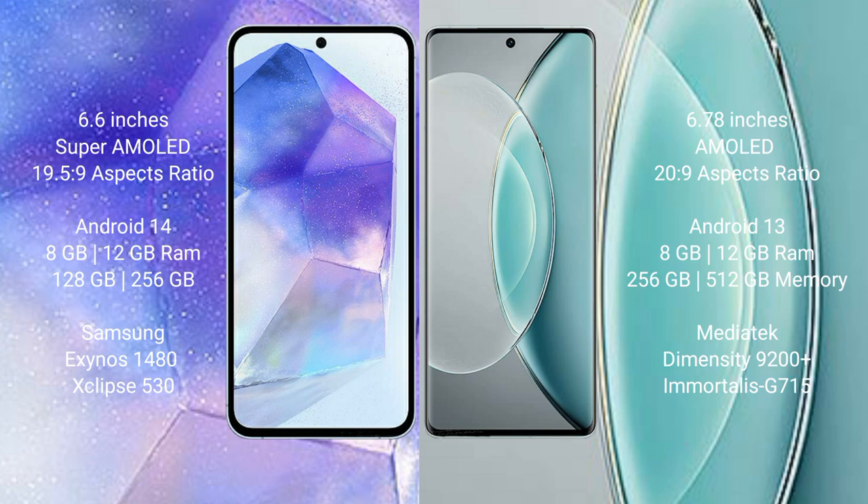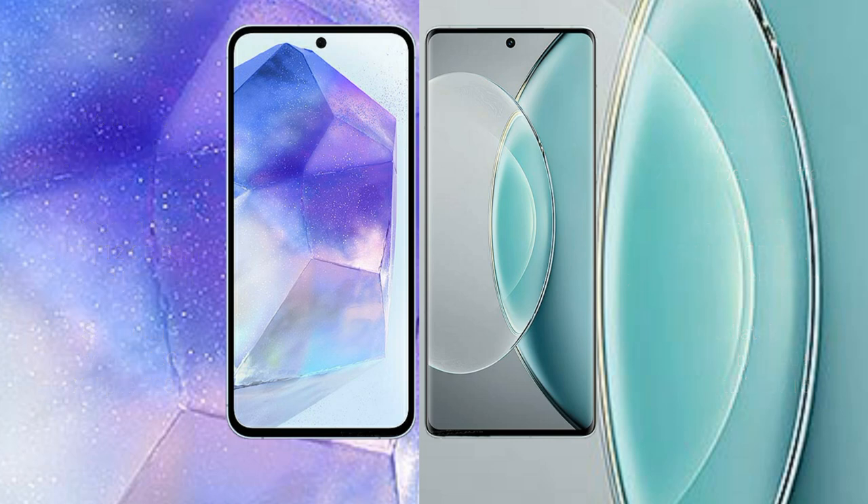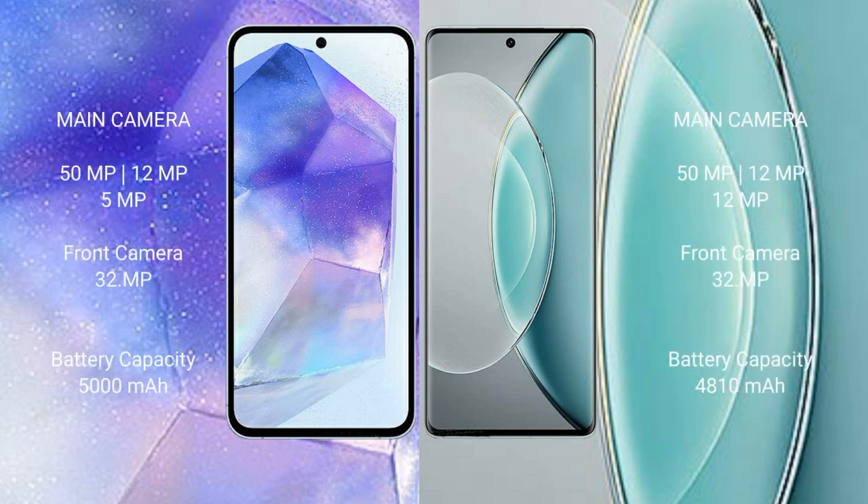Vivo X90s comes with 8GB or 12GB RAM and 256GB or 512GB internal storage, with a Dimensity 9200 Plus processor and GPU Immortalis-G715. Samsung Galaxy A55 has a rear triple camera setup: 50MP, 12MP, and 5MP, with a 32MP front camera.